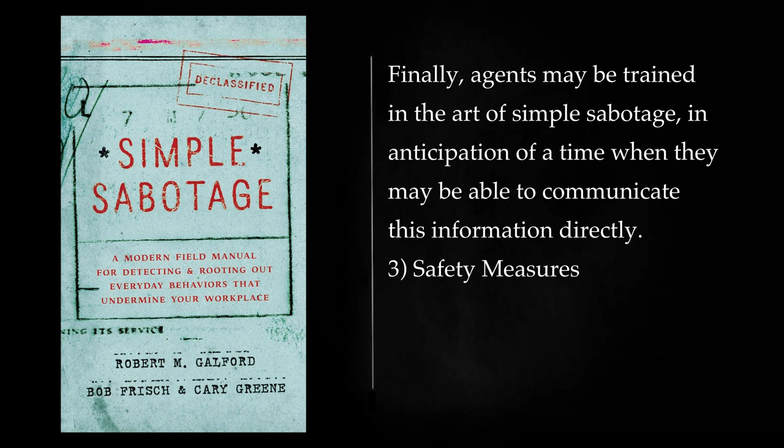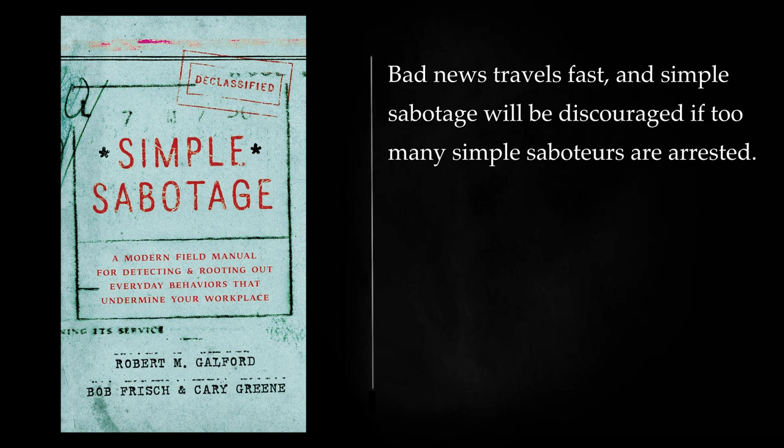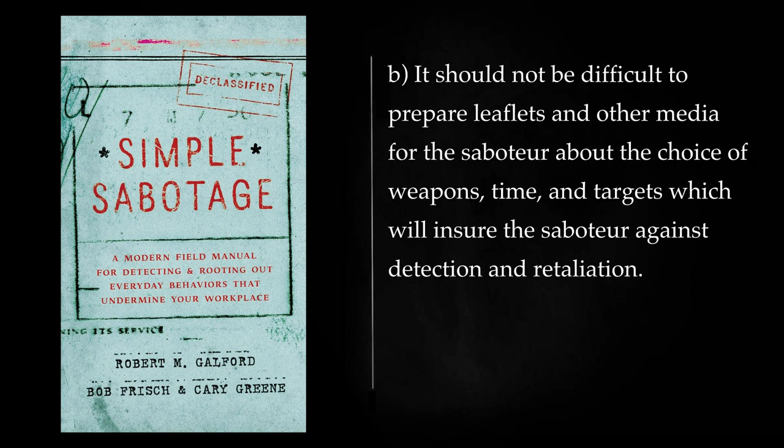Safety Measures: The amount of activity carried on by the saboteur will be governed not only by the number of opportunities he sees, but also by the amount of danger he feels. Bad news travels fast, and simple sabotage will be discouraged if too many simple saboteurs are arrested. It should not be difficult to prepare leaflets and other media for the saboteur about the choice of weapons, time, and targets which will ensure the saboteur against detection and retaliation.